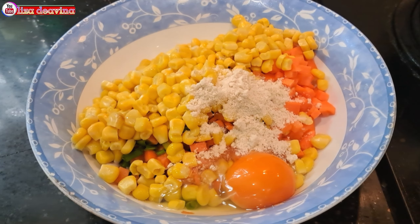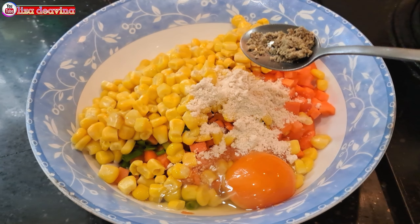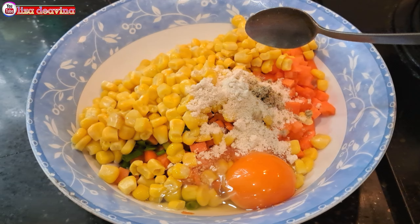Daun bawang yang sudah kita cuci bersih dipotong kecil-kecil.